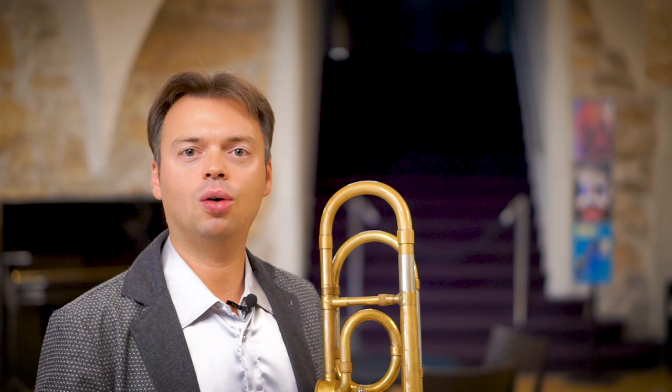Caring about each note — the attacco, the body, the shape of the exiting, the relationship with the musical period. Whatever you can study on your music piece, it's enriching your experience and giving more meaning to what you are doing.